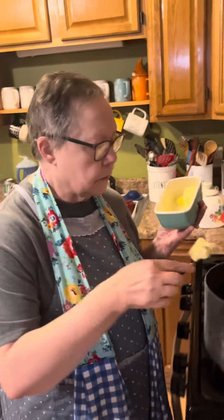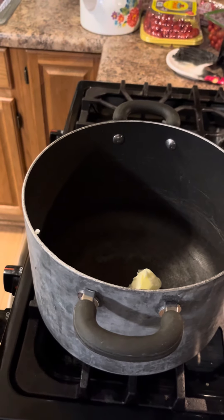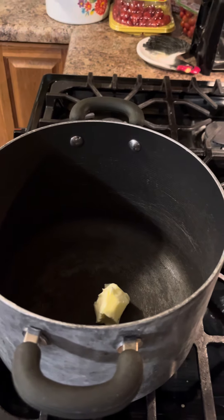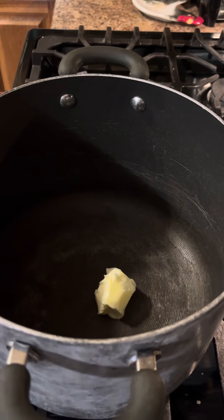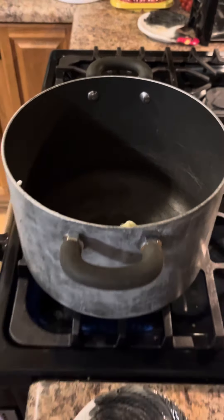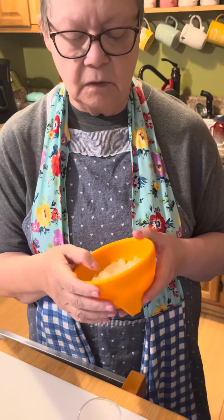I think I've got something softened in the butter dish. We're going to put it on medium heat and let the butter melt. It won't take long because it's already softened. Once that butter gets melted, we're going to add two cloves of sliced or minced garlic and a half of a large onion, chopped.